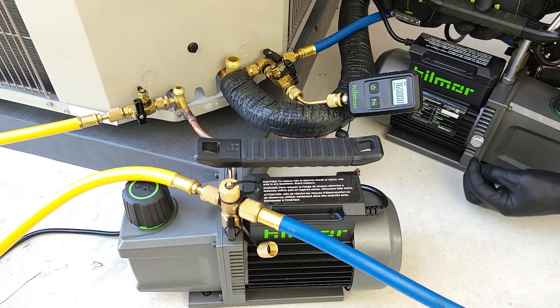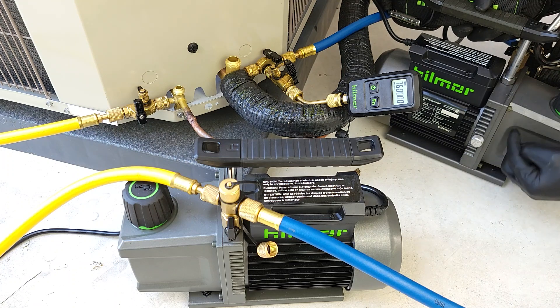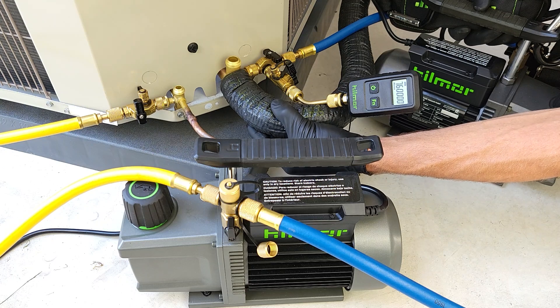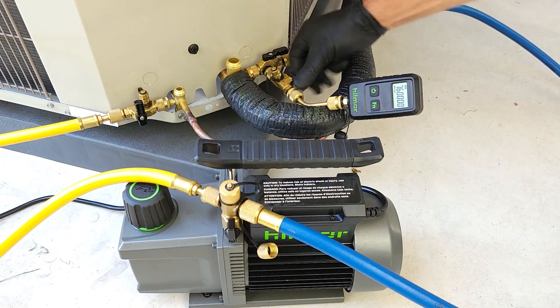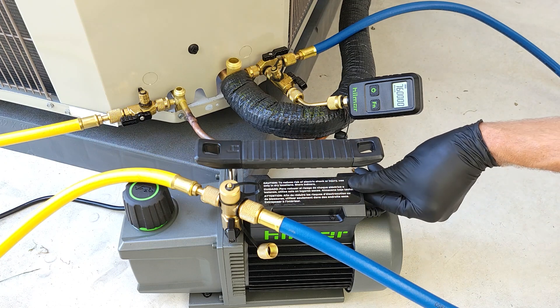This is just to get the initial air out of the system so it doesn't have to get fully pumped through the vacuum pump oil. Because remember, any contaminants that come out of this system - the air, the water vapor - that gets trapped in the vacuum pump oil. Now we'll open our valves and we're going to turn this vacuum pump on.